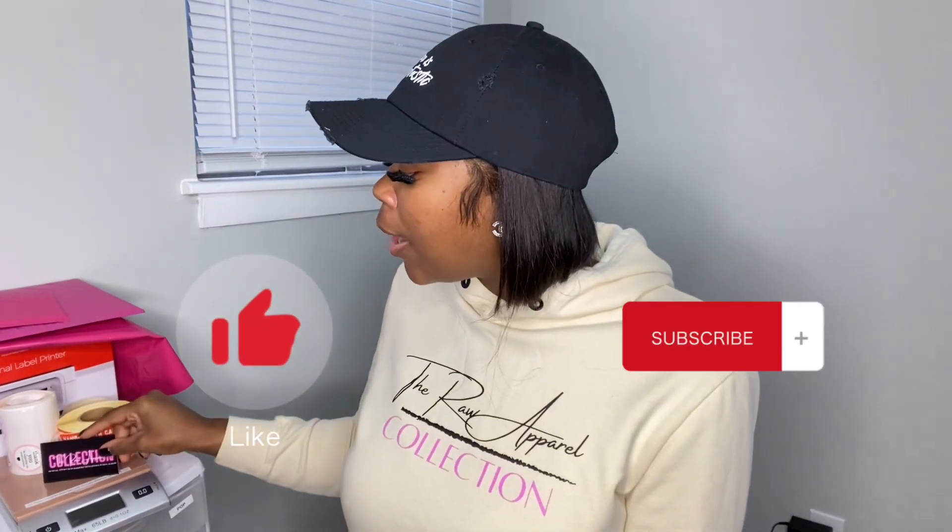If you're interested in videos like this, make sure you like, comment, and subscribe. We're just gonna get right into this video. This video is going to be about things that I use for my business — things that will be helpful for you to use for your business.